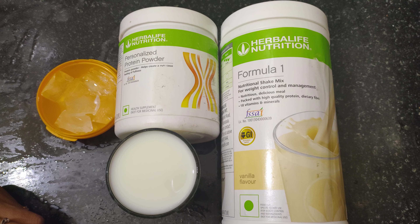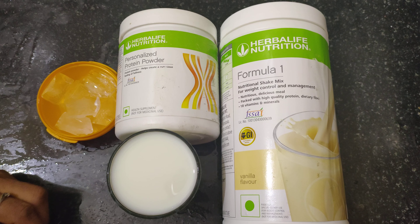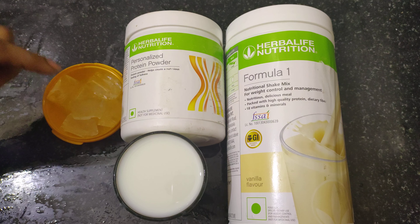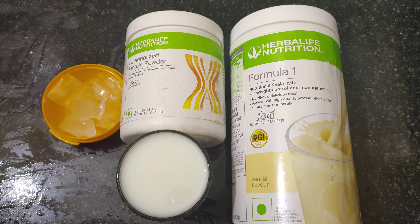I'm going to show how to make a milkshake for weight loss. It's Formula 1, protein powder, ice cube, and skimmed milk.